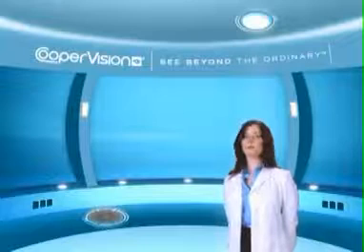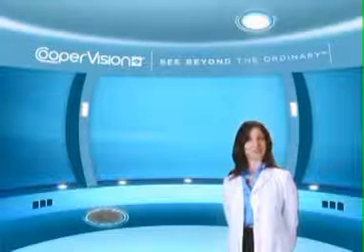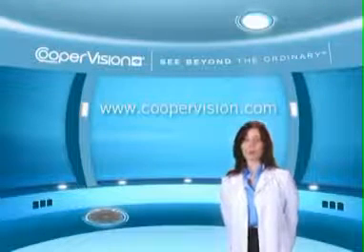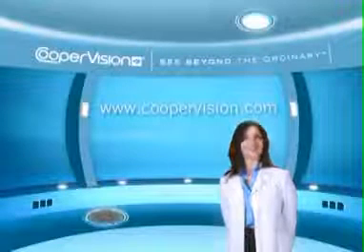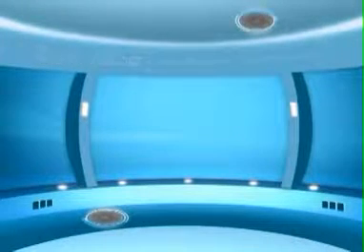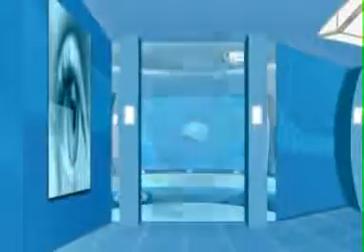To learn more about proper insertion, removal, and cleaning of your contact lenses, ask your eye care practitioner. Also, visit us online at coopervision.com for more information on the different vision conditions and contact lenses that can help correct them. Thank you.